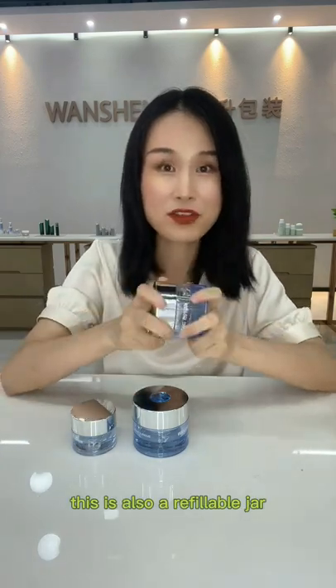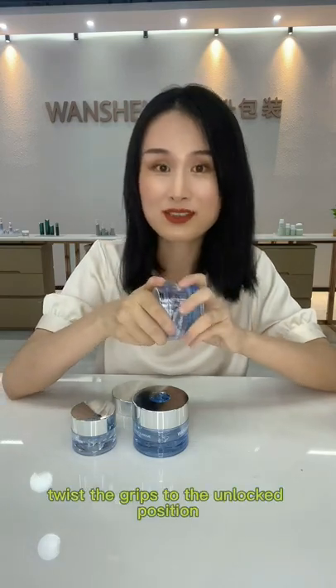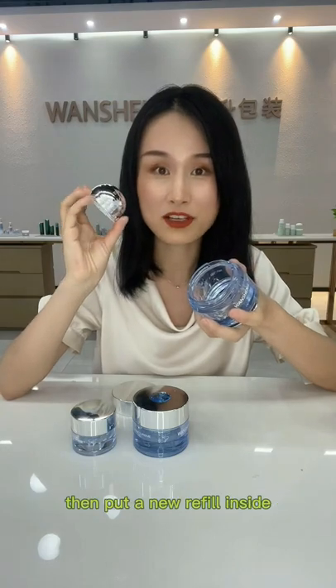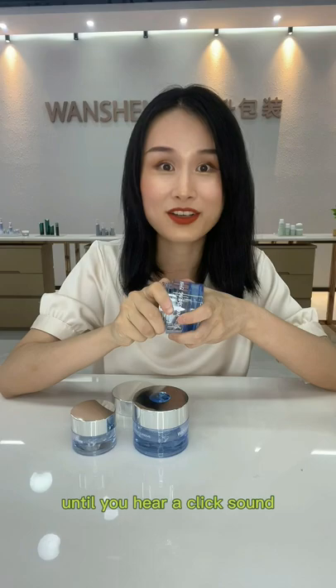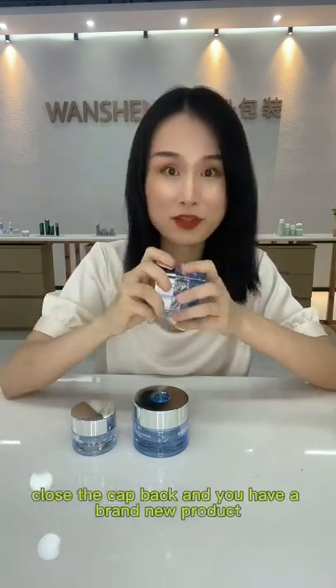This is also a refillable jar. You can see there are two grips on the capsule. When you use it up, twist the grips to the unlocked position and you can take the capsule out. Then put a new refill inside, twist the grips to the locked position until you hear a click sound. Close the cap back and you have a brand new product.